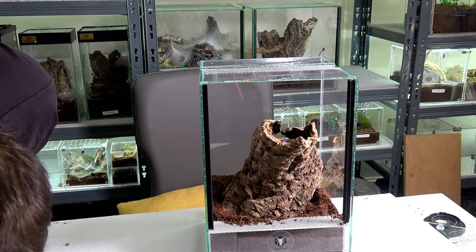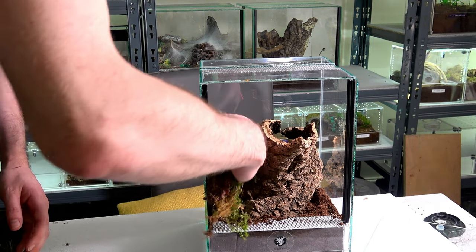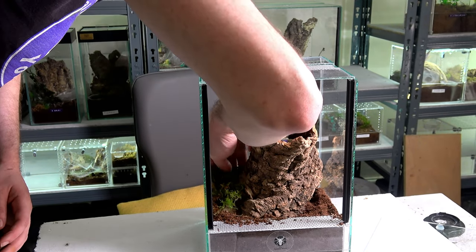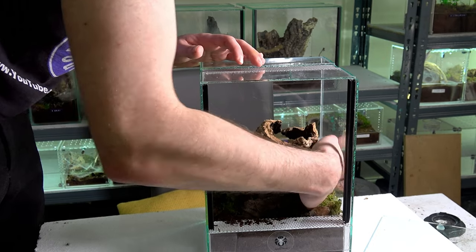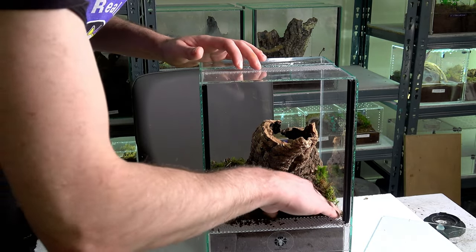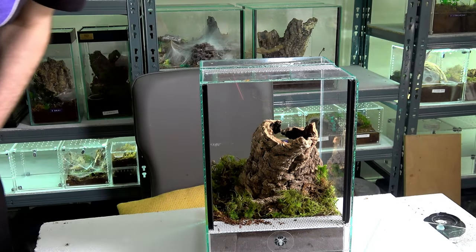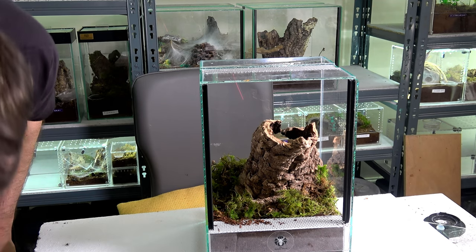As far as I'm aware, slings of this species hold a value of around £20 for a one-to-two centimetre sling — not the most expensive but definitely not the cheapest. Perhaps that's one reason not a huge amount of people have them, or why they tend to stay at sling size. I don't often see them for sale, and when I do it's really just one-to-two centimetre slings.